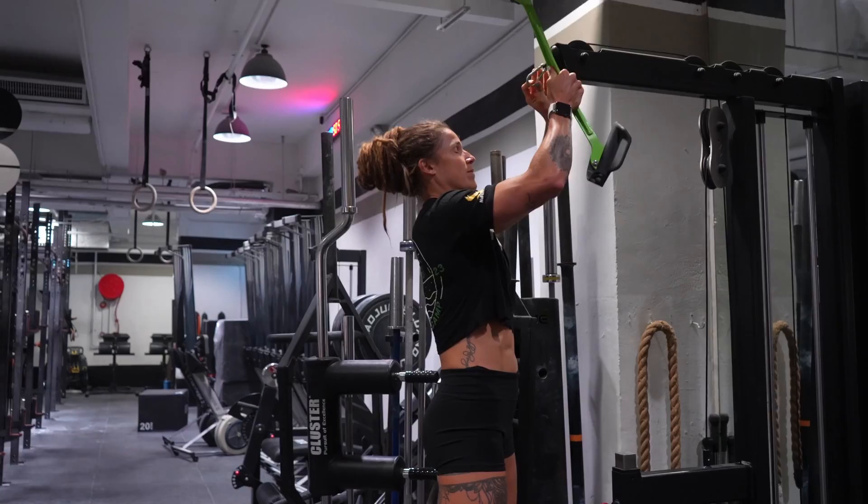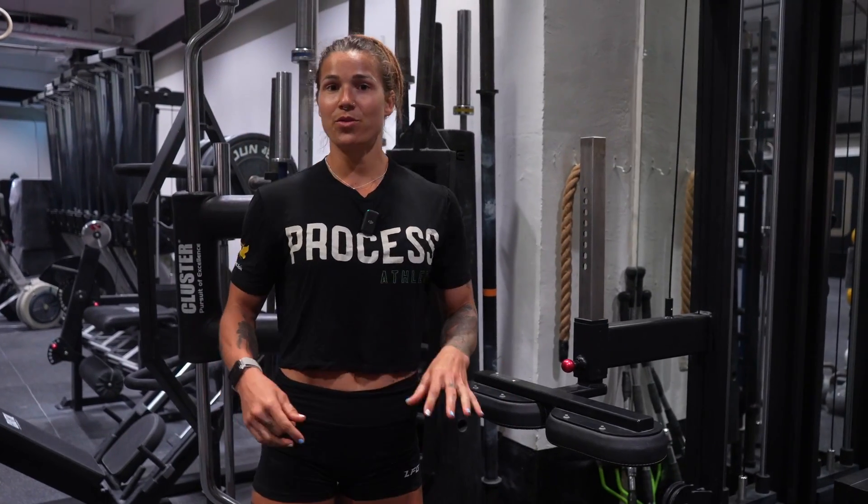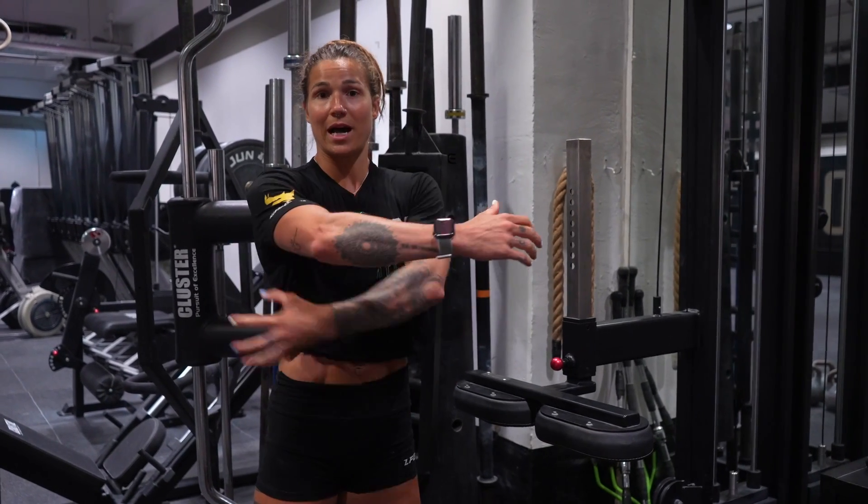I used to think that just trying to do pull-ups all the time was the thing that was going to get me pull-ups, but actually in reality what I needed to do was strengthen my lats. So what I'm going to do is take you through some cable lat rows and cable pull-downs and speak about how to isolate the lat and use it as much as possible.